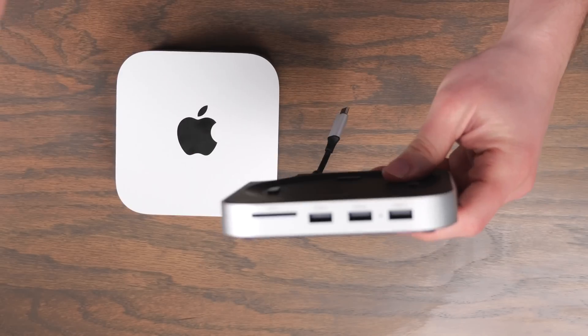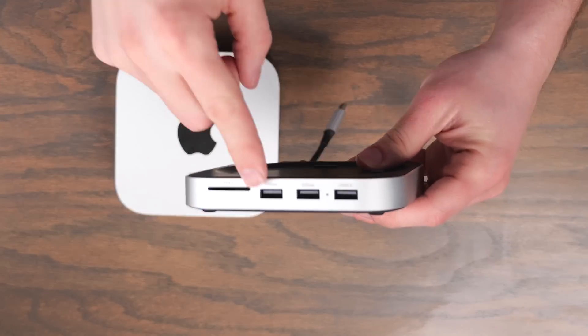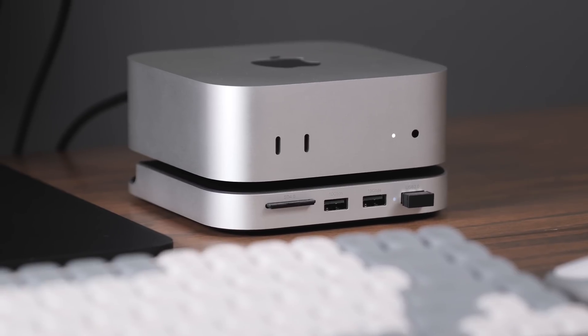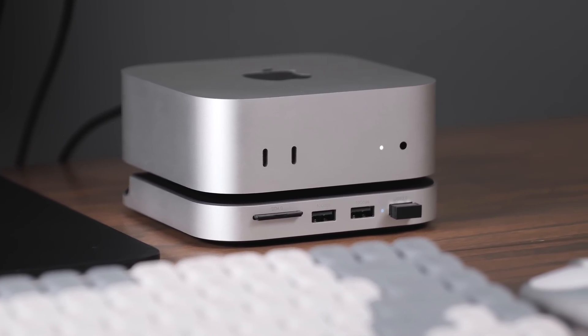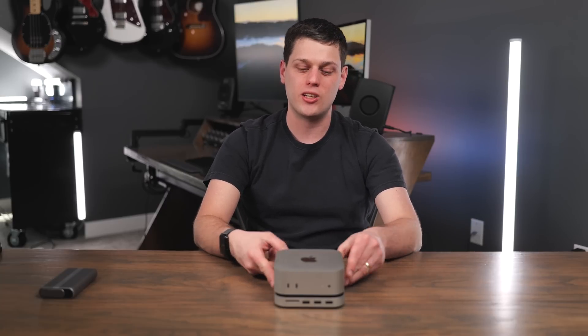On the front you get a UHS-II SD card slot and three USB-A ports. Satechi did send me the stand for free for purposes of making this video, but they have no input into this content. These are going to be my thoughts after testing this out — who I think should buy this stand or who should buy something like a USB-4 SSD enclosure or a Thunderbolt dock instead.